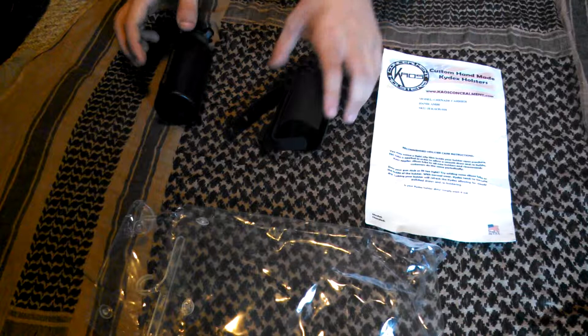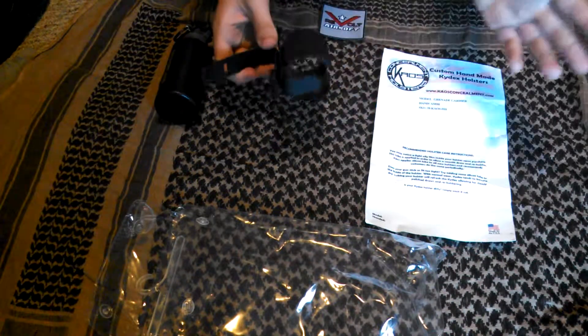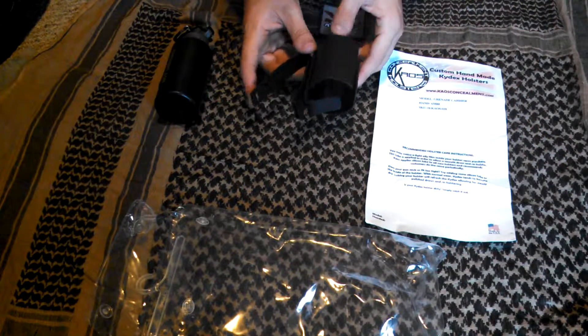Now this comes with an Alice clip to lock on — it works with MOLLE and works with belts.